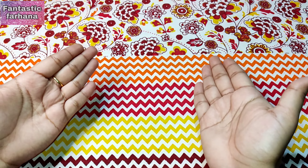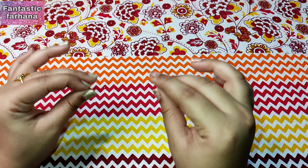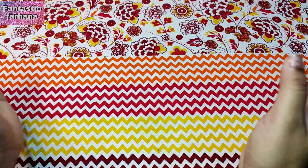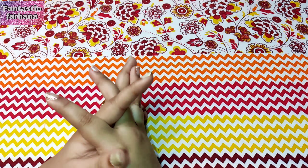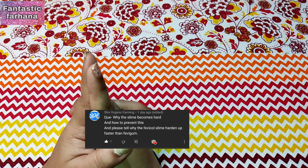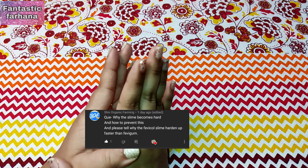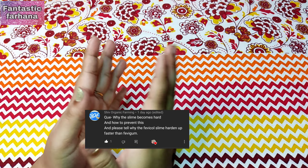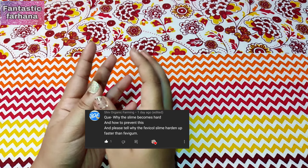Slime is a very scientific thing and it takes a lot of work to master. I hope that was a satisfying answer! Our second question is from Shiv Organic Farming: why does slime become hard, how do we prevent it, and why does fevicol harden up faster than other glue?